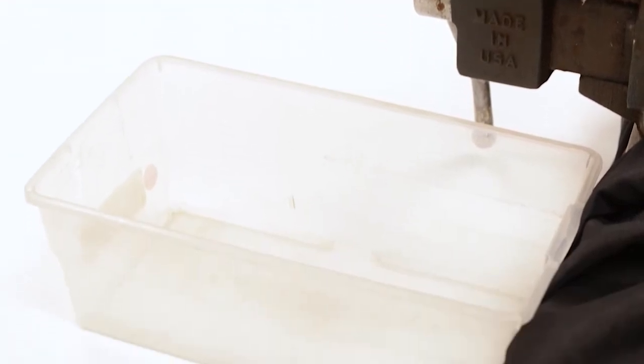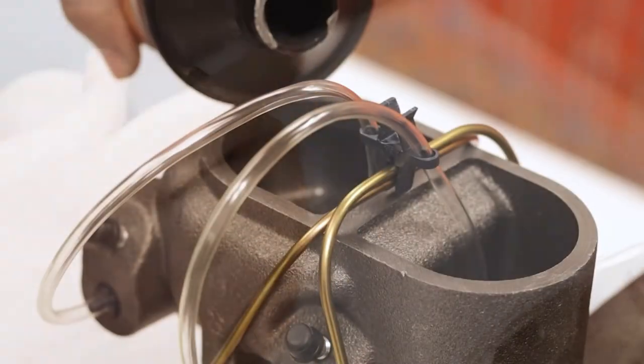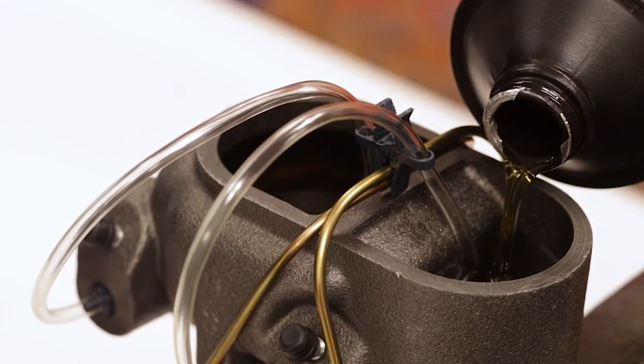It's a good idea to place a pan under the master cylinder in case any fluid begins to drip. Now, fill both reservoirs with clean brake fluid. Be sure you don't overfill the master cylinder.